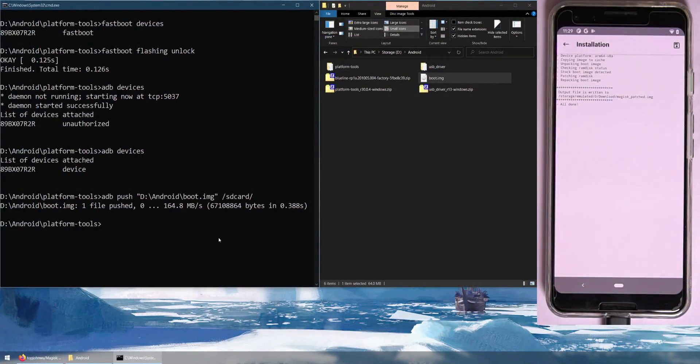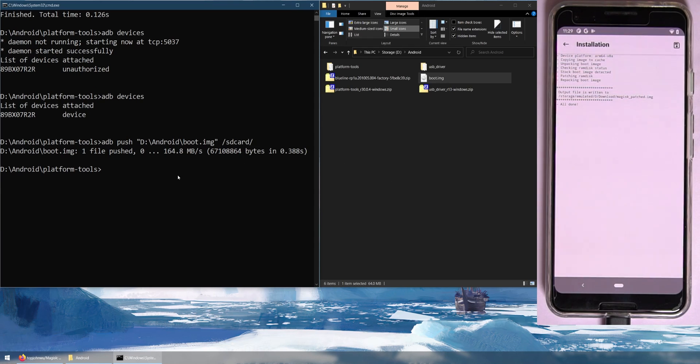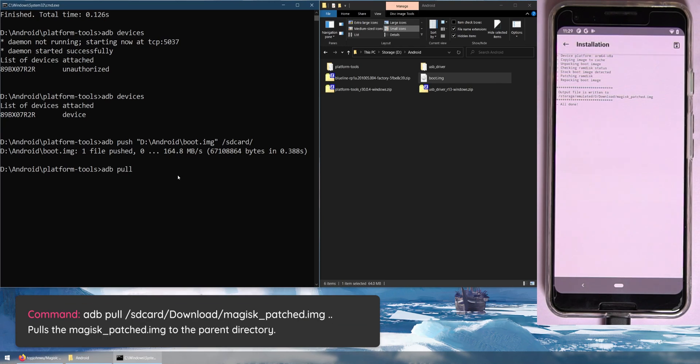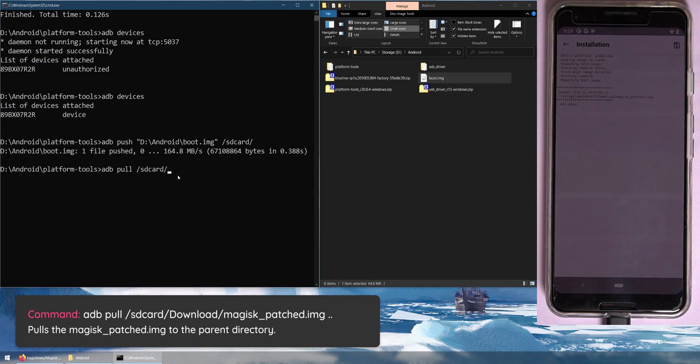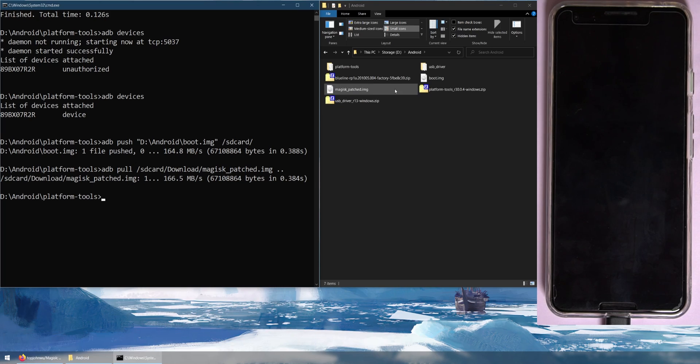Back on the computer, type: adb pull /sdcard/Download/magisk_patched.img .. — the two dots represent the parent directory, which is our Android folder where everything else lives. Hit Enter and you'll see the magisk_patched.img file appear in your Android folder. Now we need to reboot our phone into the bootloader — hold Volume Down during restart — so we can flash this patched image in place of our boot partition.